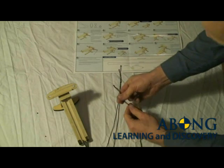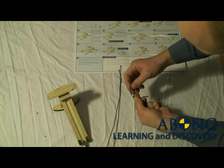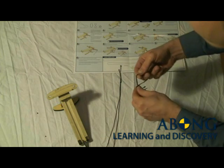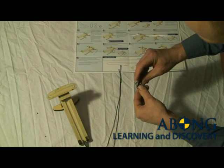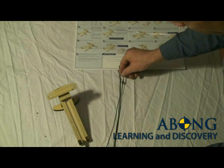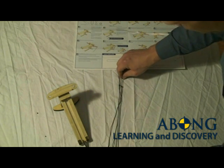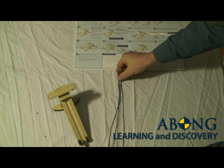So again, another figure-of-eight knot — over, behind, and through. Here we're going to try to make sure that it gets to be the same length as the first one. By the time you give it a tug and set the knot, this should be almost exactly the same length.